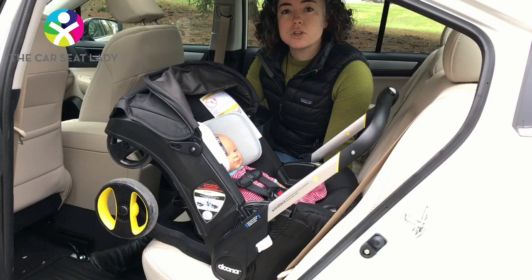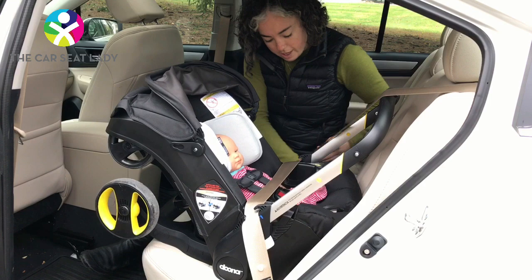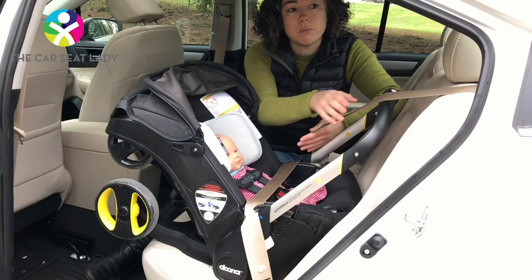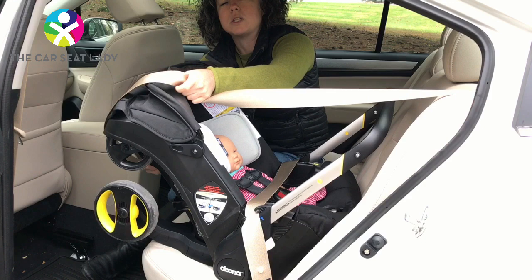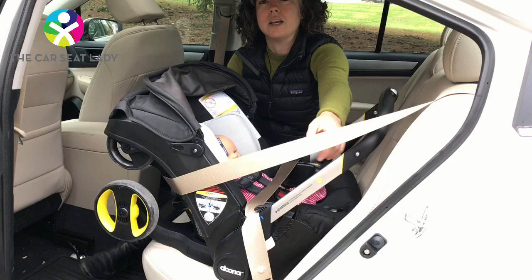Some rear-facing only seats in the U.S., like this one, allow what's called a European belt path when you're installing the seat without the base. All rear-facing only seats when installed without the base start the same way, where you run the lap belt over the baby's lap area. But the European belt path adds an extra step where you pass the shoulder belt around the back of the seat and into a special guide in the back. This allows for a safer, more secure installation that protects the baby's brain and spine better.